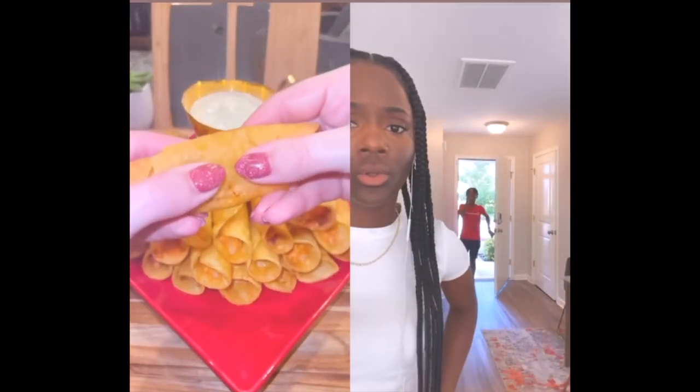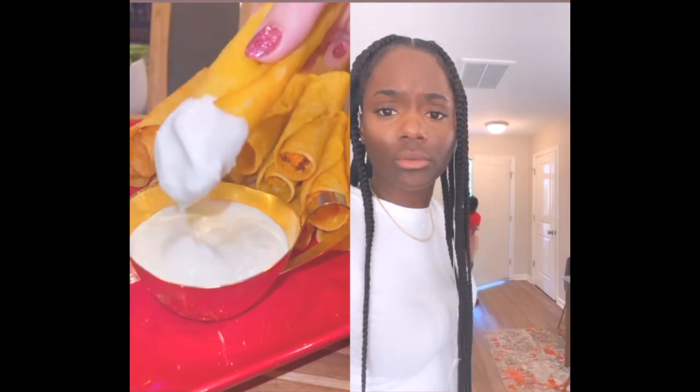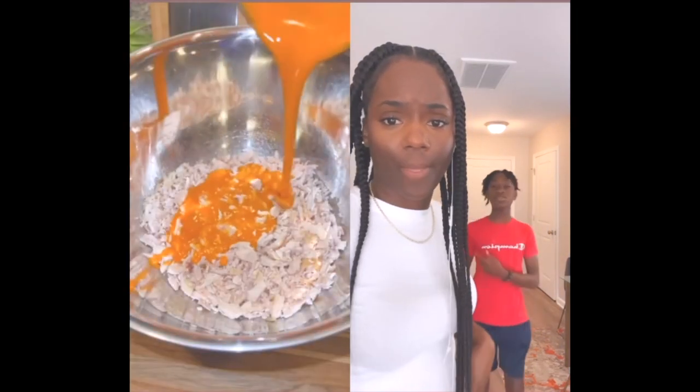Hello, chicken taquitos! These are a hit. Just get a rotisserie chicken, shred it up, and add it to a bowl. What you want? One and a half cups of buffalo sauce.